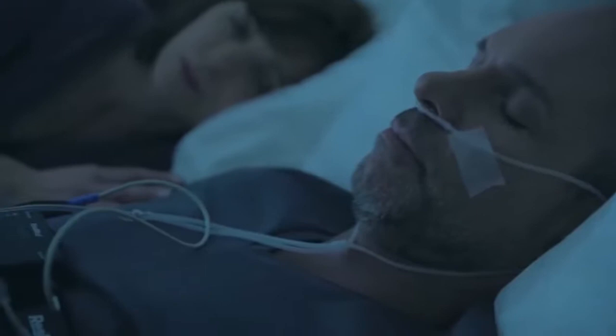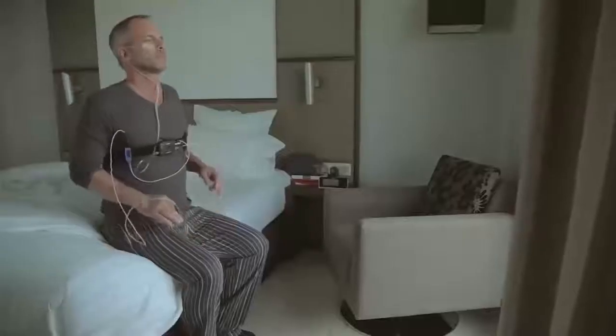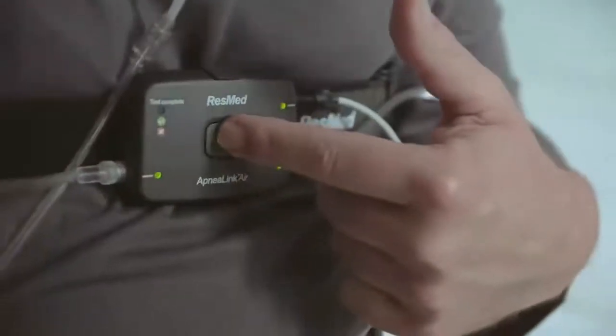The ApneaLink Air will monitor your sleep during the night, documenting your breathing patterns and possible respiratory events. When you wake in the morning, turn the recorder off by pressing the button for three seconds. The light will turn off.